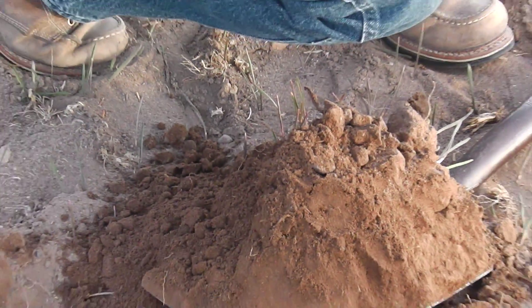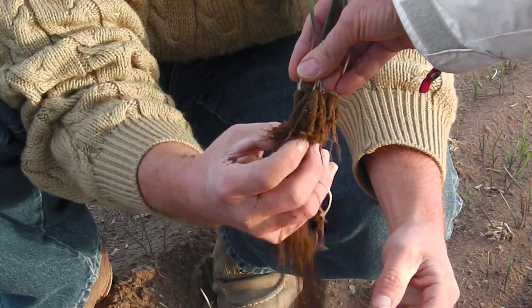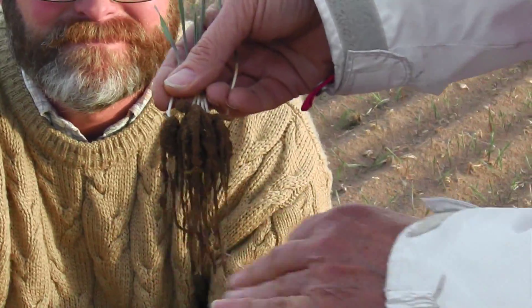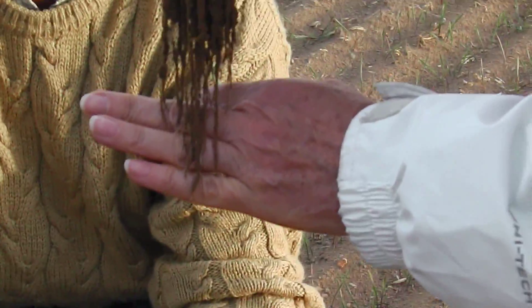It just means it used that much energy before it could photosynthesize, and it can't use any of that material — whatever was there before, right from last year. You can just see the growing points down here, little white bits — you can just see the root tips just growing at the bottom.